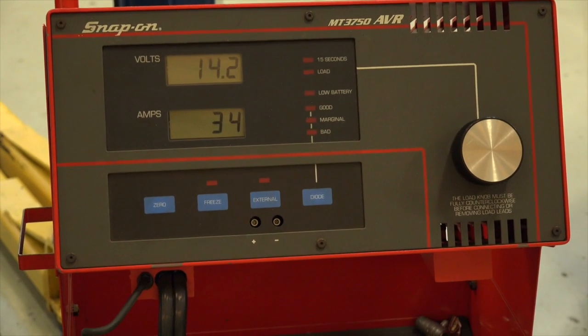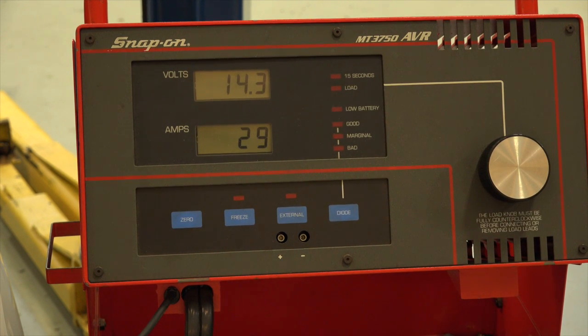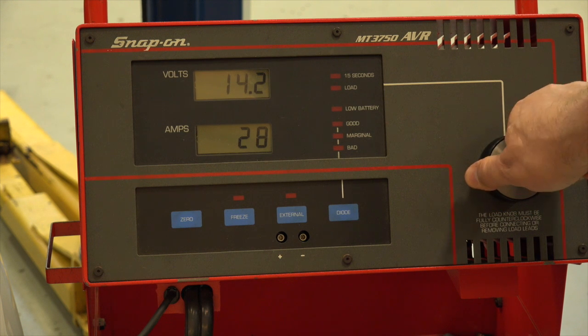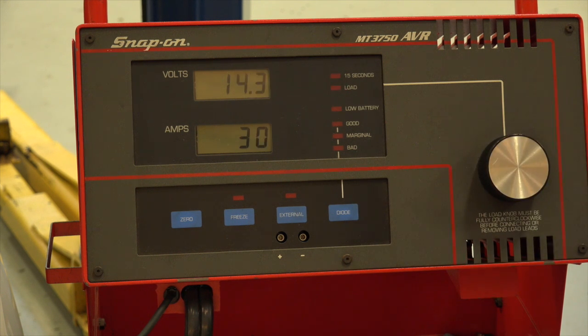Let's turn everything off and hold it at about 2,500 RPM. I'm going to apply a heavy load using that carbon pile, all the while watching the voltage to make sure I do not drop below 12 volts. I want to see the maximum amperage — that'll be the rating of the alternator. About 122 amps, according to this. I'll hit it a second time — 122, 123.